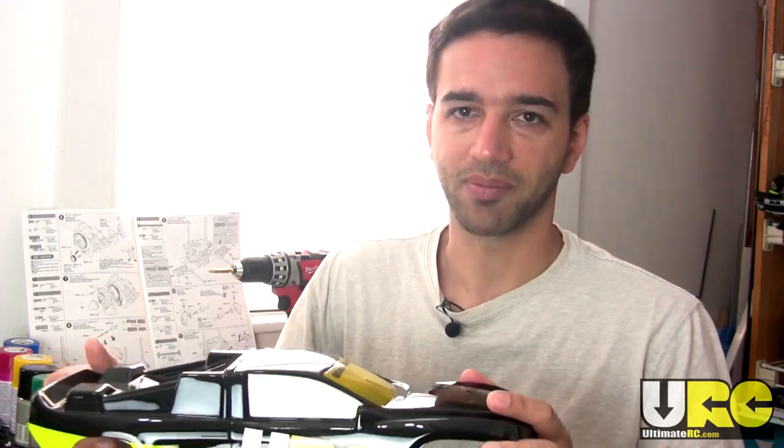That's that tip. Hope that was useful for you guys who were asking and begging for this specific video. Please subscribe if you haven't already, and I will see you on the friendly forums at UltimateRC.com. Bye for now.